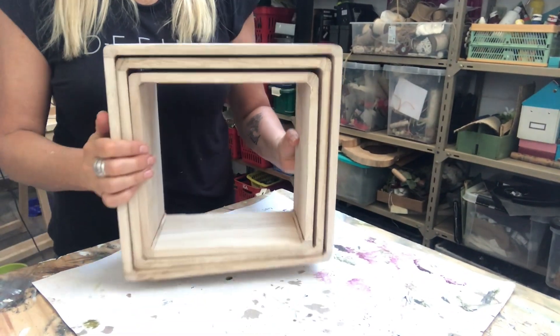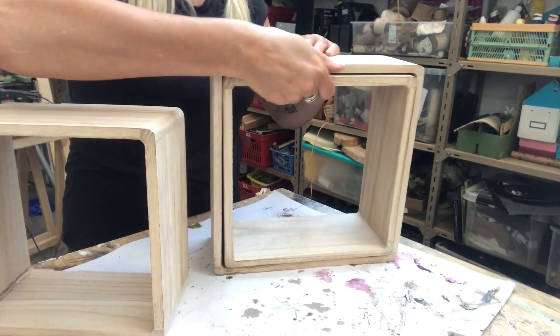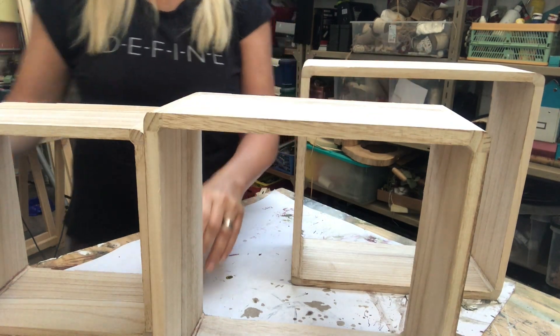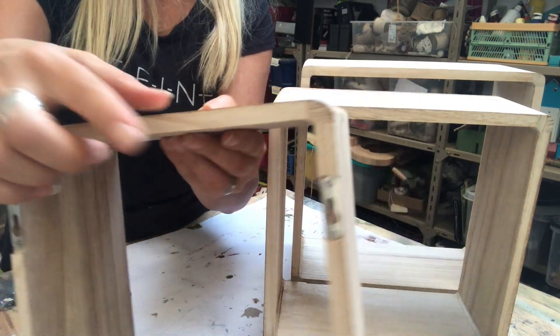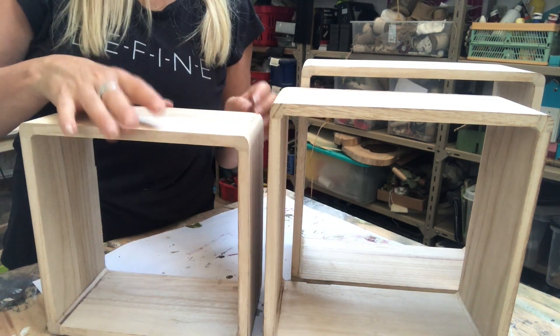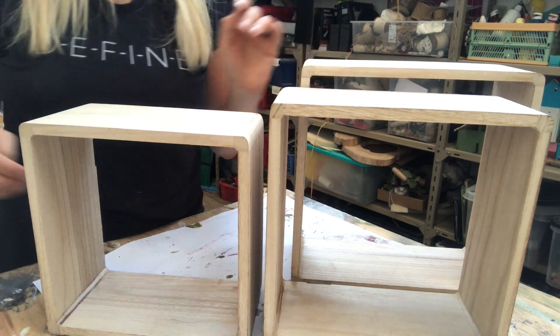Now on to the cubes. As you can see, each set is three pieces — different sizes: small, medium, large — and they have hangers in the back so I can put them on the wall. I have three sets like this.